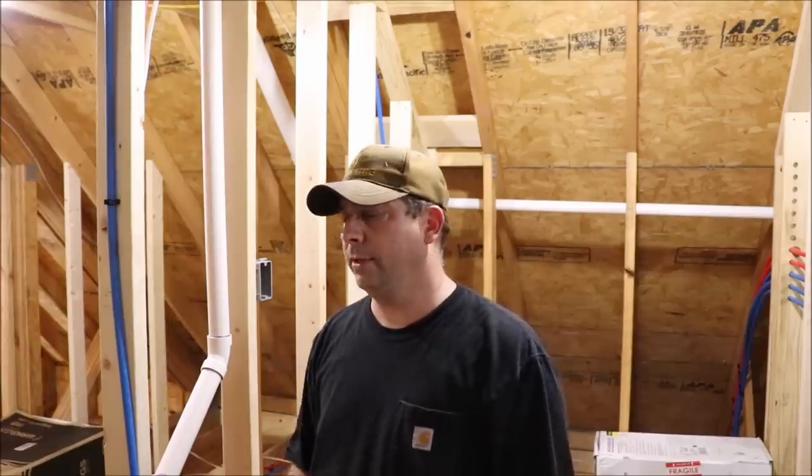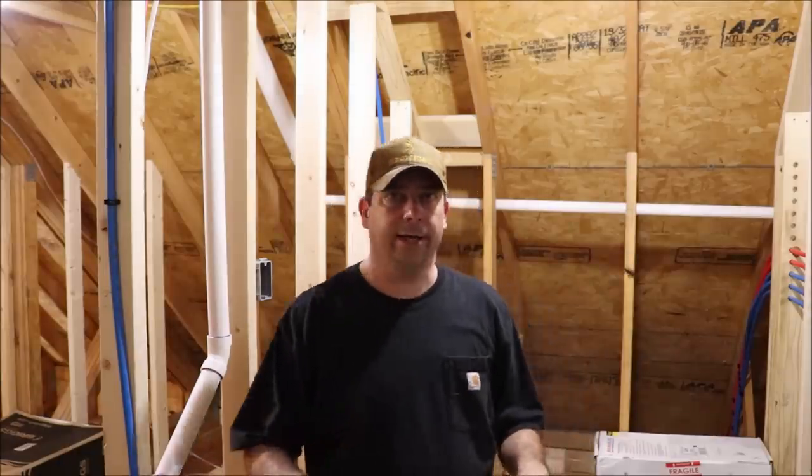Well, welcome back to the homestead. The house is coming along pretty good right now and we're getting pretty close to having the drywall installed, but before we do that I've got to make sure that I've got all my cabling in for my home LAN and my home surveillance systems. I'm in the upstairs equipment room right now and behind me is where the air handler is going to be located.